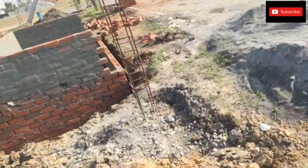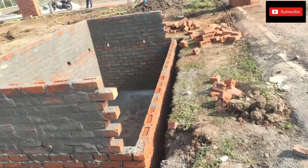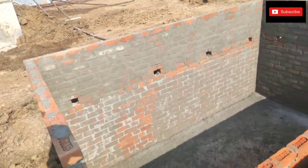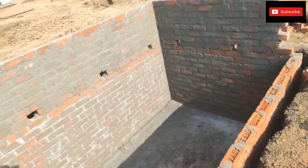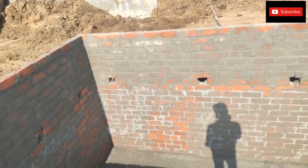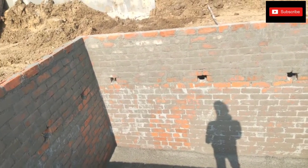This is a concrete sump. The size is 10x6x6 feet, with a depth of 6 feet.